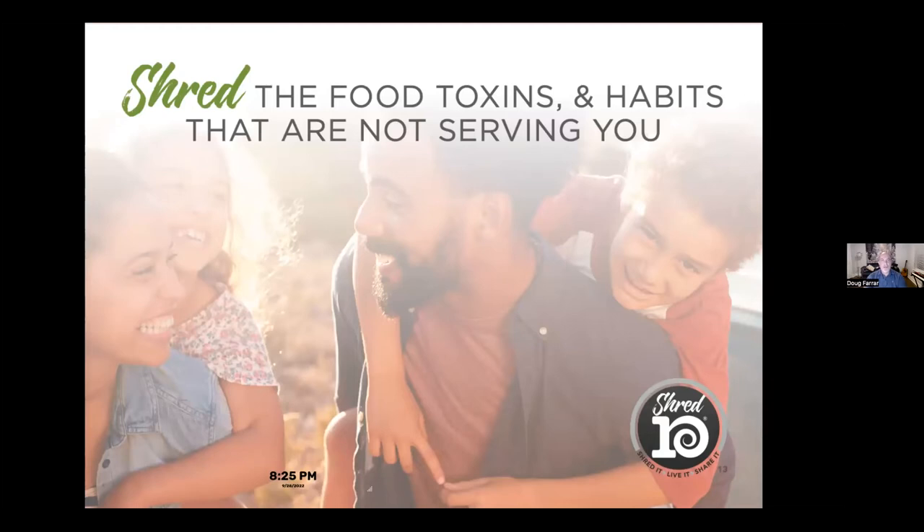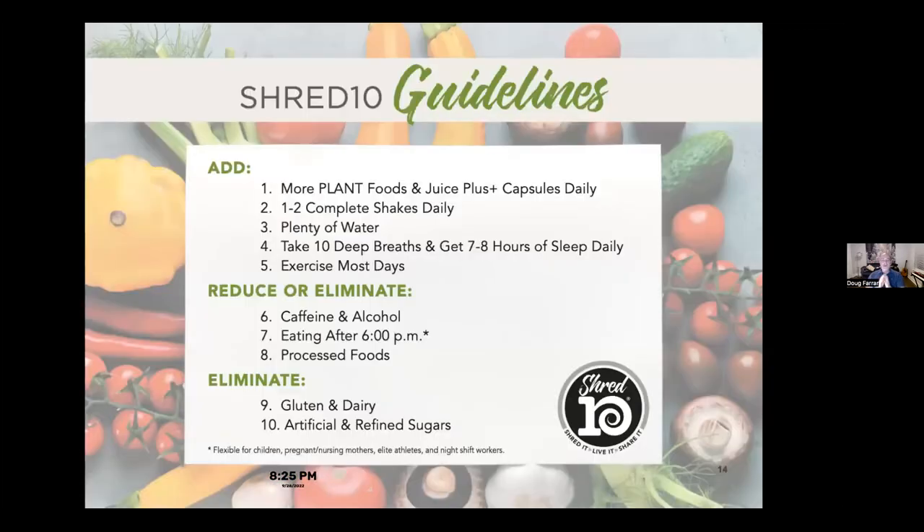During the Shred 10 we're going to shred the toxins and bad habits that aren't serving you, and replace them with something new. We want to add more plant foods and Juice Plus capsules every single day, just for 10 days. You'll have one or two Complete shakes a day. We'll monitor water intake, take 10 deep breaths daily, get seven to eight hours of sleep, and exercise most days. For some of you, you're already doing some of that.